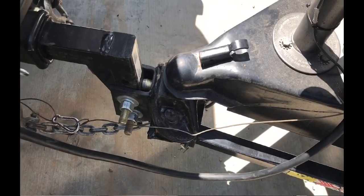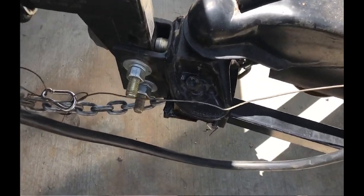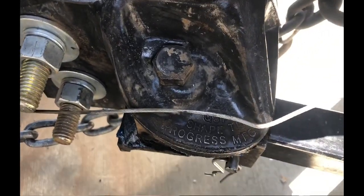I've heard this question asked a lot of times on forums, and when I bring it up I get a lot of pushback. It's about certain types of weight distribution hitches that have sway control built in — it's called friction sway control. And I personally, I grease mine.